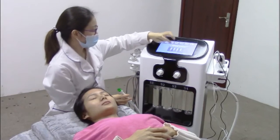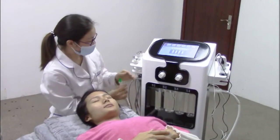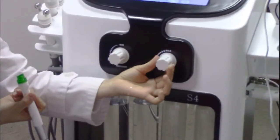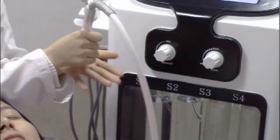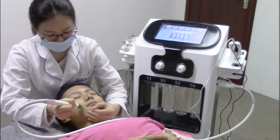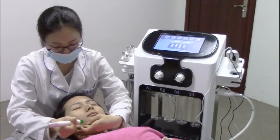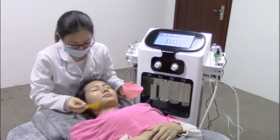Then do the hydrodermabrasion treatment. Choose the first button and start. You can adjust the suction strength with this button and the water flow. Before the hydrodermabrasion treatment, put the gel on the treatment part.